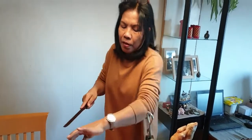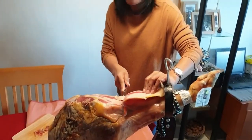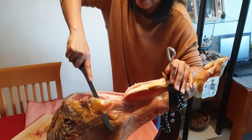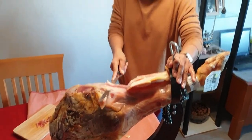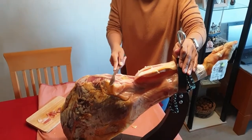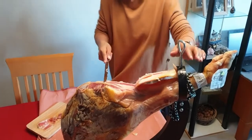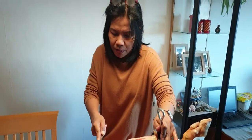I will cut the fat part off, but I have to put it back so that later on when I finish cutting, I have to put it back also so the jamon won't dry. This is jamon serrano - this is the best quality. I can see it.